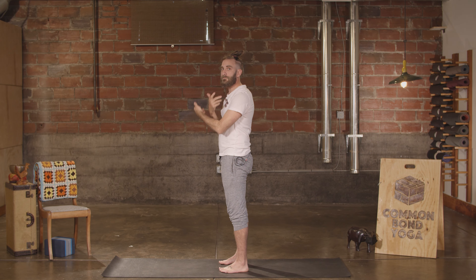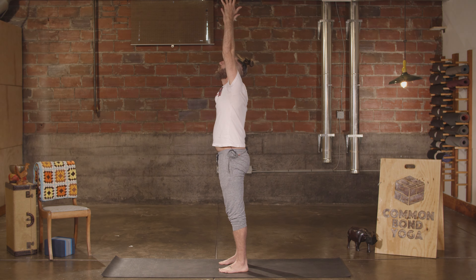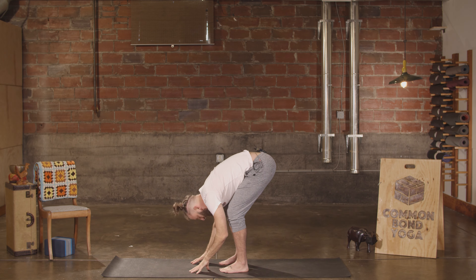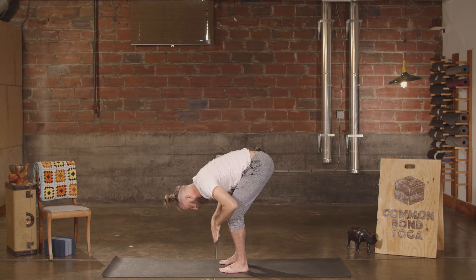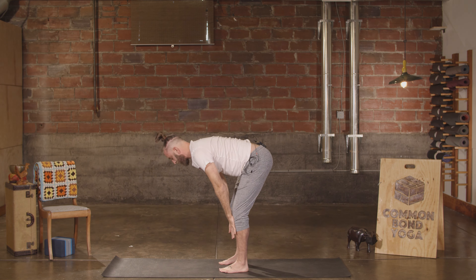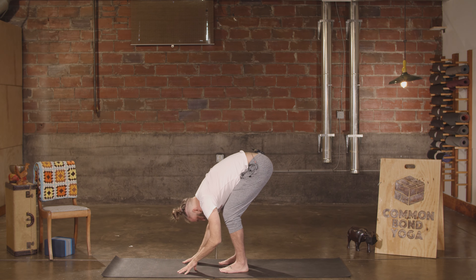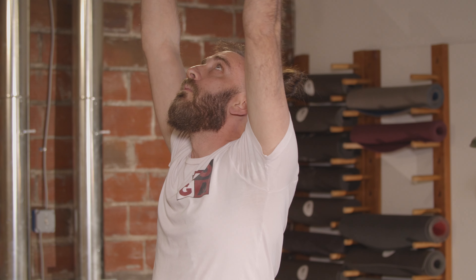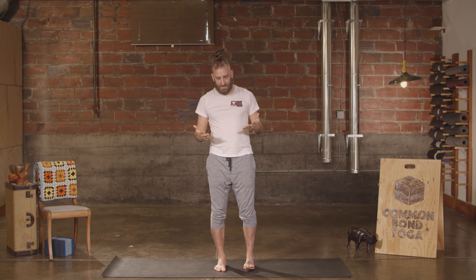One more like that. Exhale, forward fold. Halfway lift. Exhale, fold. Back to the sky. And then hands to heart. In your standing position here, find your relaxed sensation. Feel the waves of the squeeze and release reverberating throughout the body — a different kind of energy, a different kind of engagement.